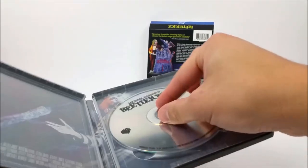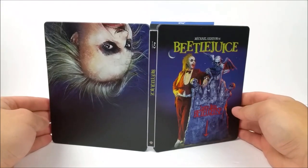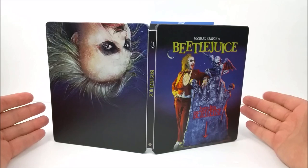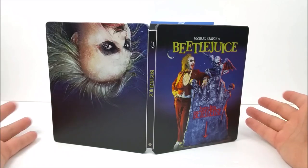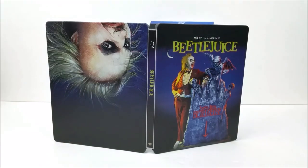One downfall with these — no digital download codes, like I said in the other videos. But still a very nice looking steelbook. You guys can pick it up at FYE or Best Buy if you want to. Remember to like, comment, and subscribe — leave me a comment down below and let me know if you guys like this movie or not, or if you're willing to pick up this steelbook.